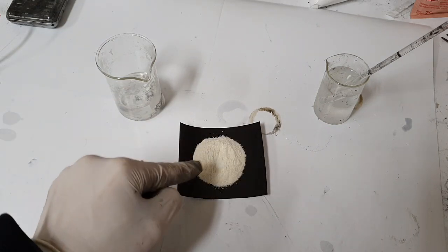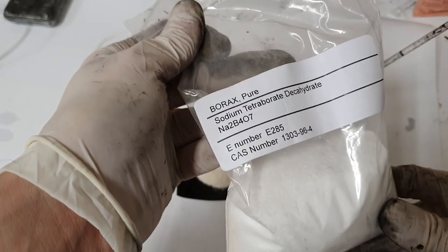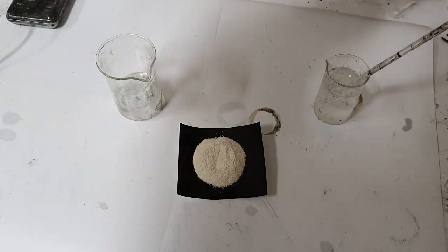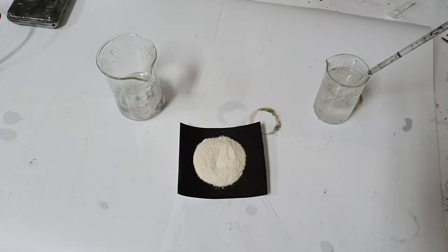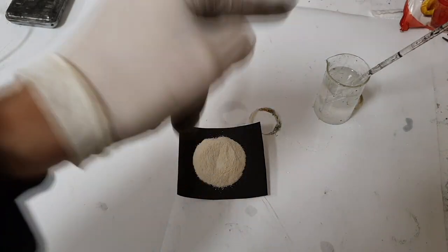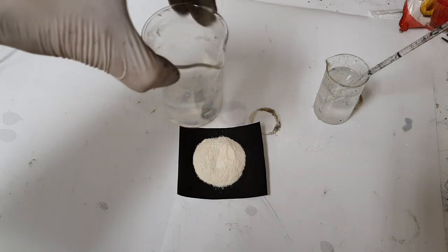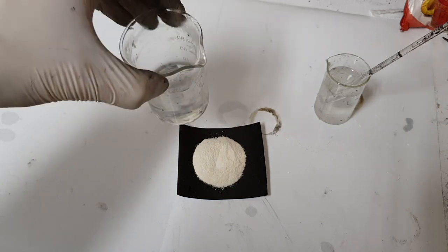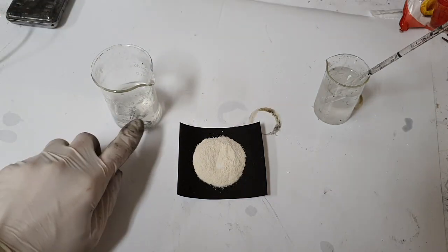Into this second beaker I will add a mix of 4 grams of borax — this one I buy on eBay — and also 4 grams of gelatin. So here I have 4 grams of borax and 4 grams of gelatin. I will add this mix into the 30 ml of water on the hot plate with stirring.